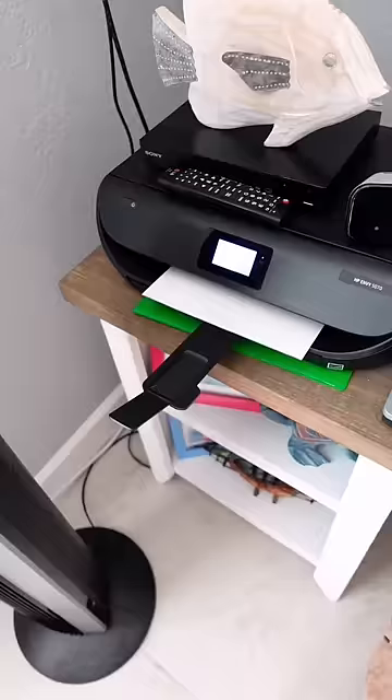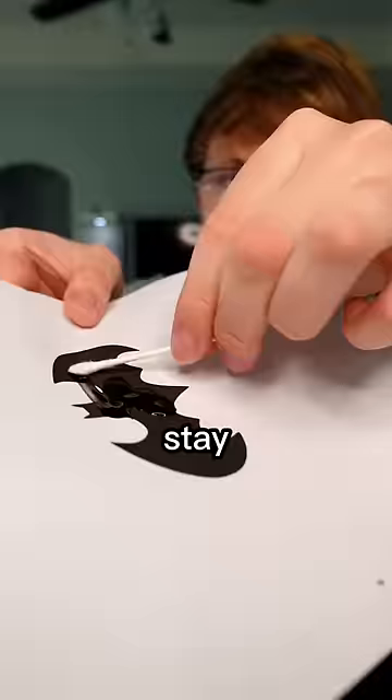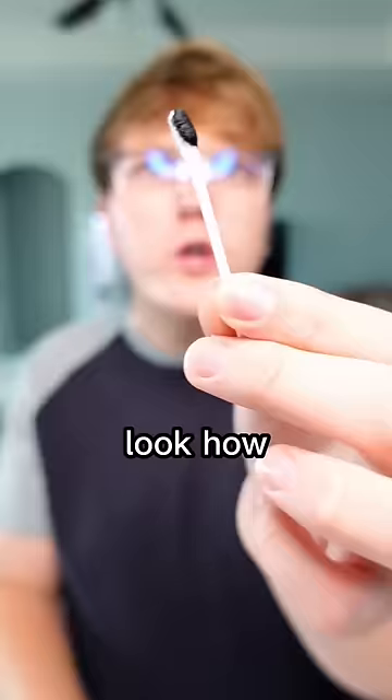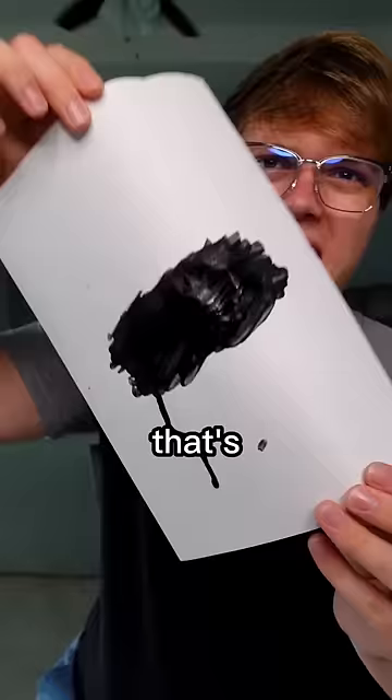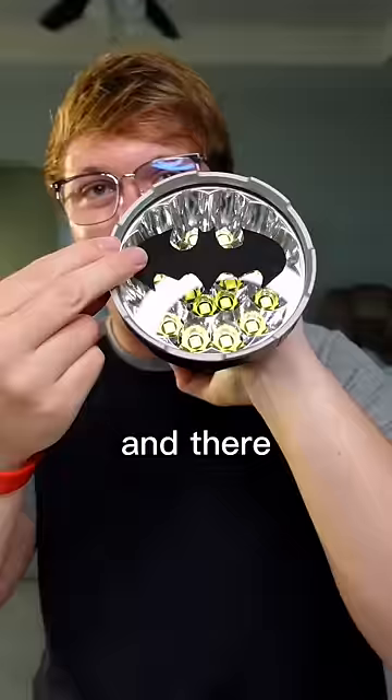First we need to print out Batman — don't rip it, Kyle. I don't have a paintbrush, so I'm staying in the lines with a Q-tip. Look how black it's making the Q-tip — that's actually insane. Okay, it looks dry, let's cut it out. And there it is: the world's darkest bat symbol.